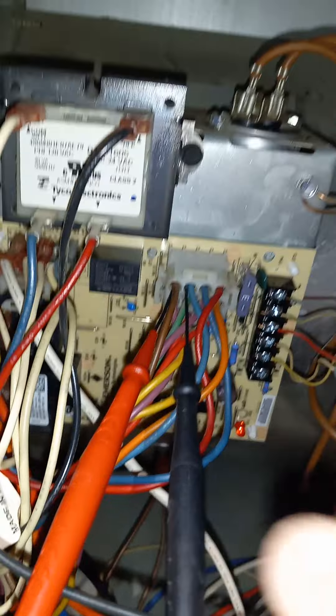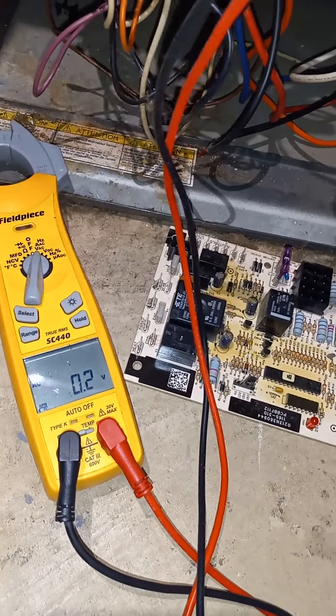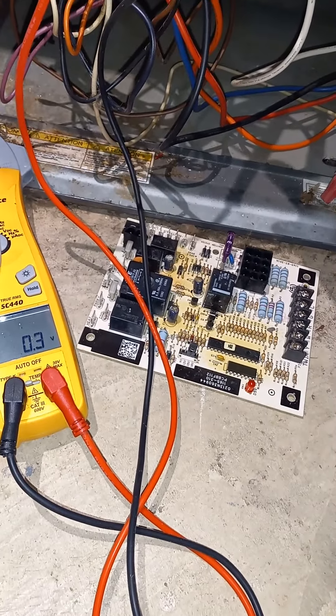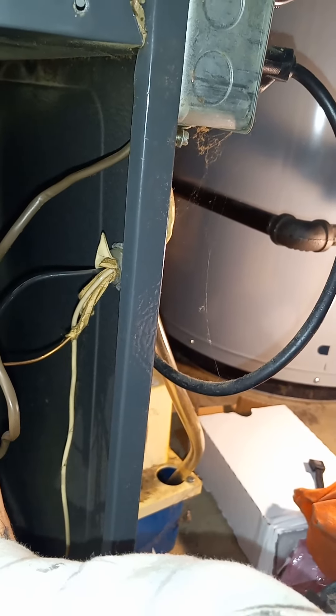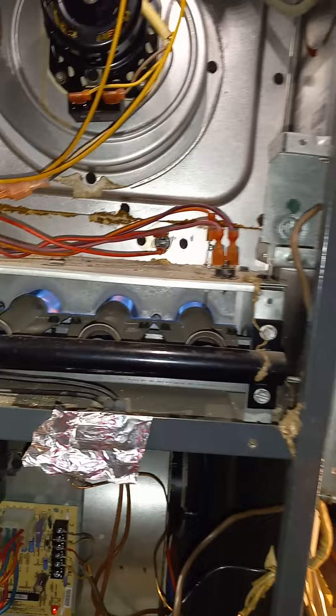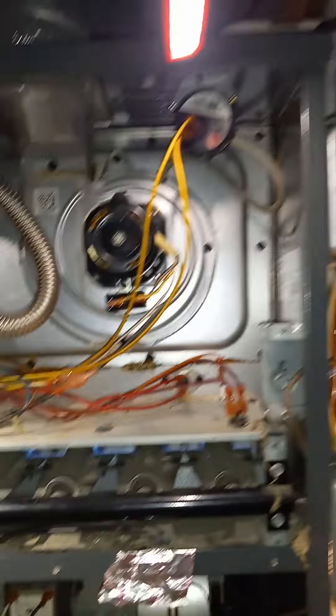We've got close to 28 volts on the gas valve. That's a good sign of relief. I already checked that capacitor, so we're going to go ahead and take some temperatures — that should be it.